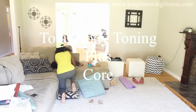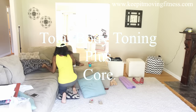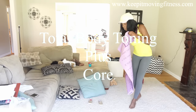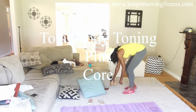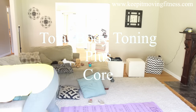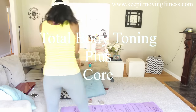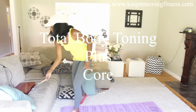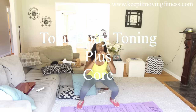Today we're doing total body toning plus core. This workout is about 7 or 8 minutes, a little less than 10 minutes. We're using no equipment and there's no cardio, but we're going to burn a lot of calories while we build muscle. Each move is about 1 minute long, but feel free to add more time if you need a challenge, or if you're just starting out you can go less than a minute. Just choose whatever time really challenges you and start there. Grab your mat, some water, and a towel if you need it, and get ready to feel the burn.